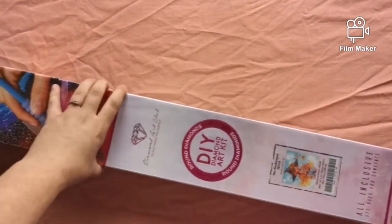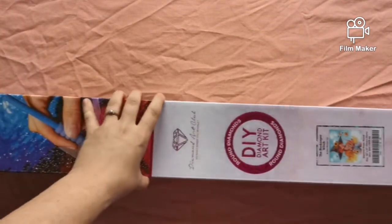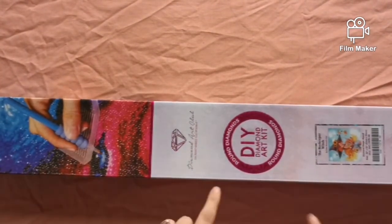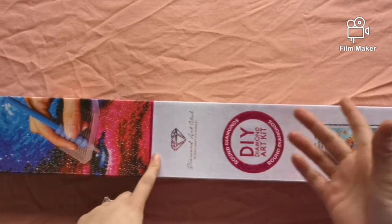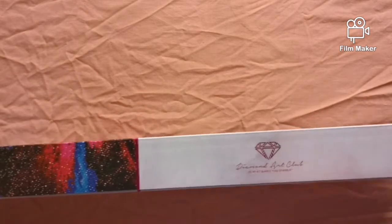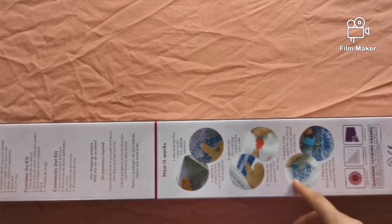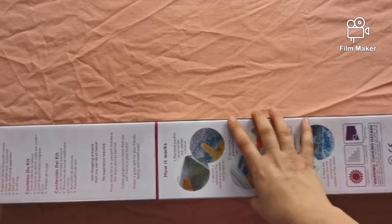As you can see by the big circle on the front, it is round drills. It is also pink, which again states that it's round. It comes with everything that you need — your toolkit, your instructions, all of that.